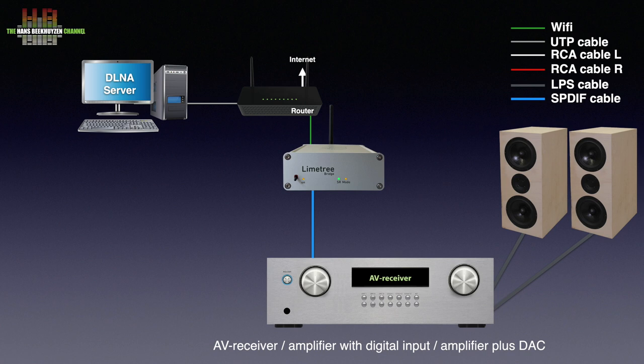Remarkably, you can connect a USB CD drive to the Limetree Bridge and play CDs from it, which is great. If you don't have a normal CD player, you can just buy such a drive for around 45 euros.